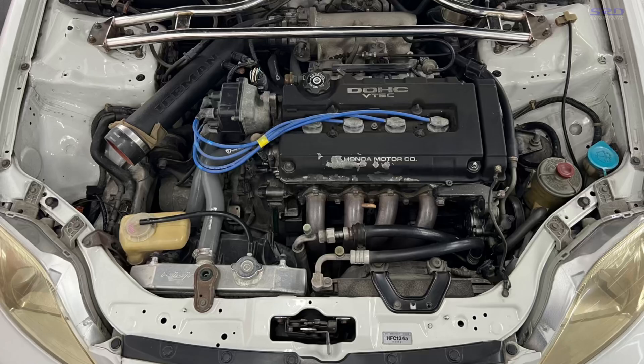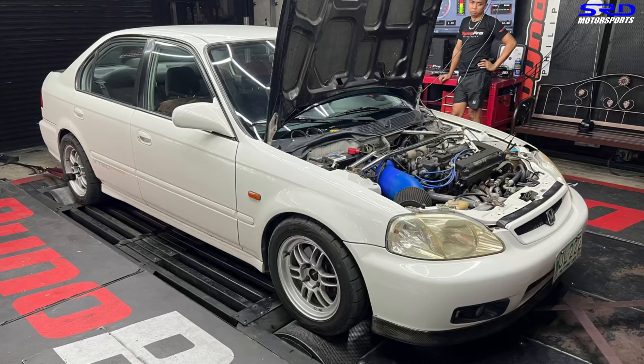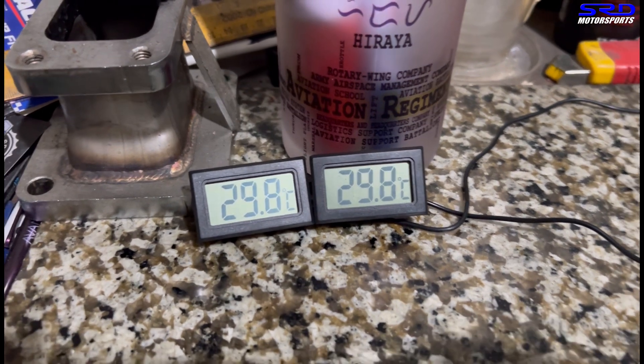Getting the bonnet or hood closed does make sense, but on the dyno the car is strapped and not moving forward, so it's going to generate way more heat than you'd expect on the streets. The bumper grille and the grille itself won't take in as much air as when the car is moving — having a fan there won't be the same. So we have digital thermometers to measure both ambient and engine bay temperatures.